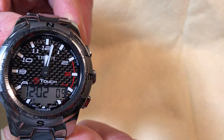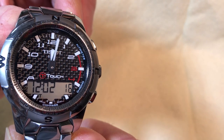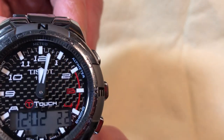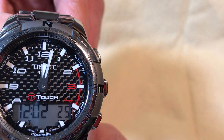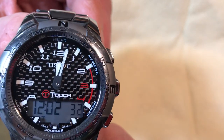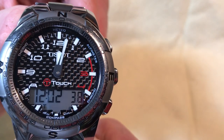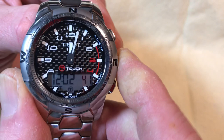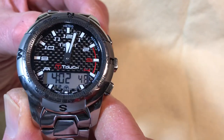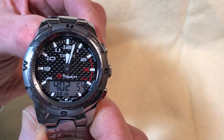Watch how precise the minute hand is — it moves three times per minute, every 20 seconds, and hits exactly on the minute marker each time. That level of precision is exceptional and you don't see it in many watches. I use UTC as my second time zone since I'm a ham radio operator — everything we do is UTC. Police, fire services, and anyone crossing time zones uses UTC as well.